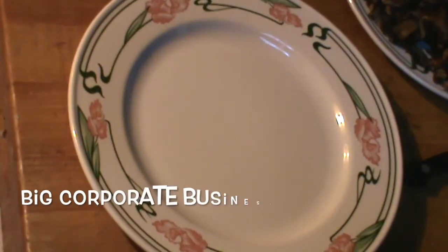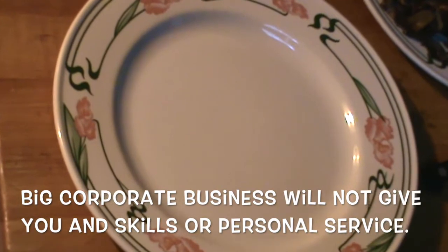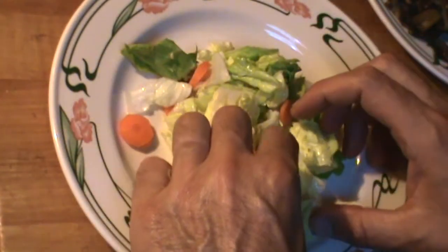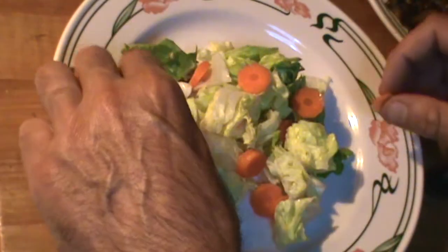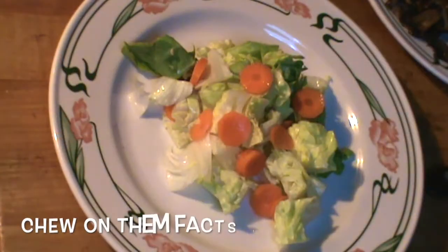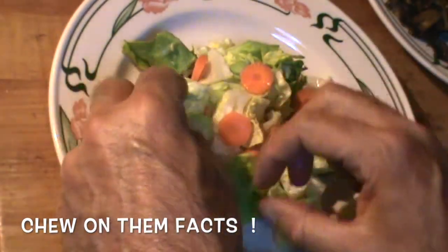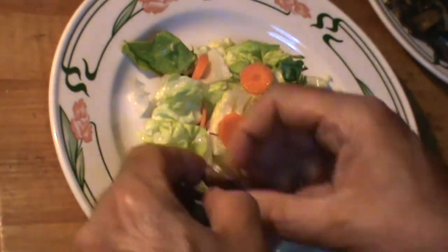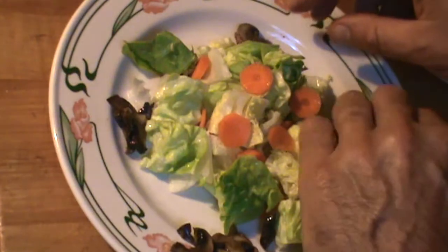Chef back here, just getting ready to assemble my salad. I'm using hydroponic baby bib lettuce today. Got some thin sliced carrots — just a few, not too many. Got some cremini mushrooms; I'm just going to put them around the plate.